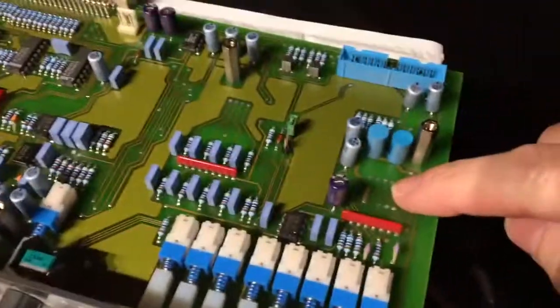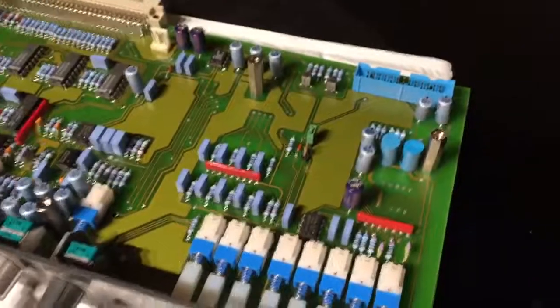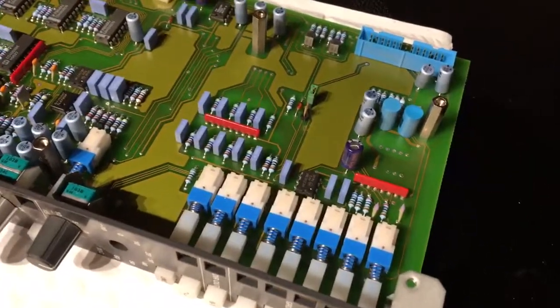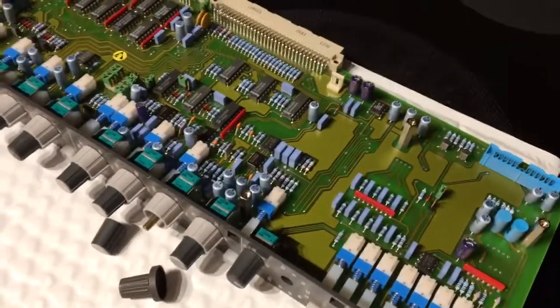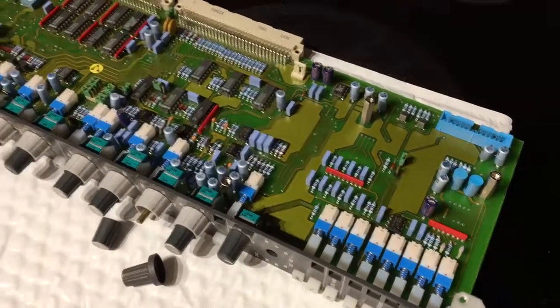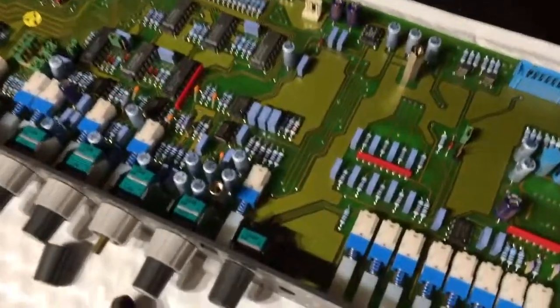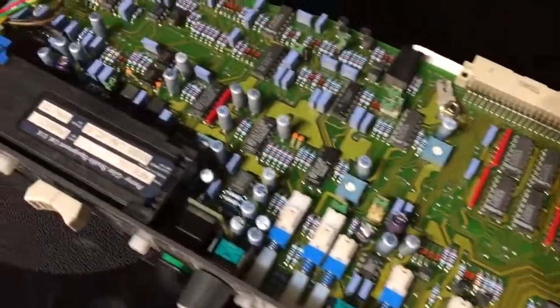There is a spot here for another transformer if you want to transformer-couple the line input for the module, so that's nice. Again, really good quality components, and some time was taken with the PCB layout — things didn't have to be grouped all nicely like this, but they were.